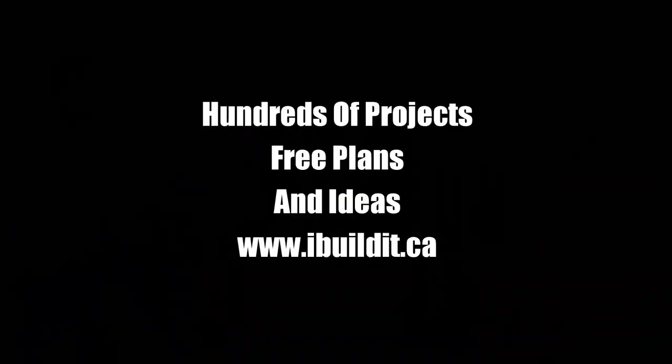For more detail on this project and many others, visit my website, iBuildit.ca.